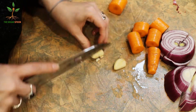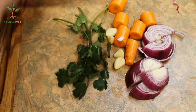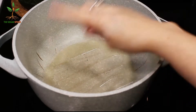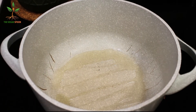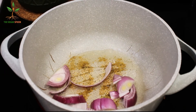We chop the veggies into big pieces because we're going to blend it later, so it doesn't really matter how big they are. We're going to use cilantro — we're going to use it twice: one portion for cooking and one for the end. We start by sautéing some veggies with about two tablespoons of oil.